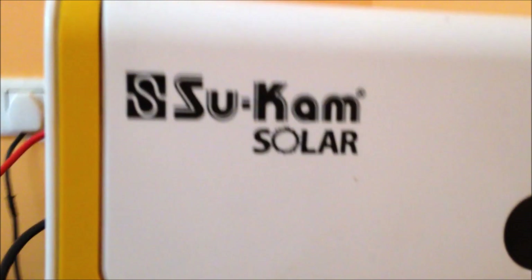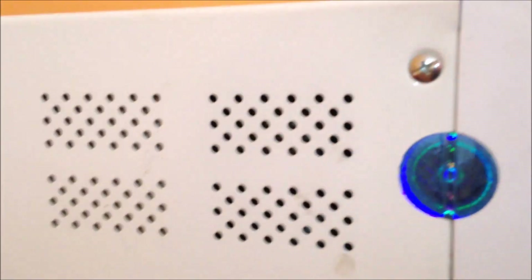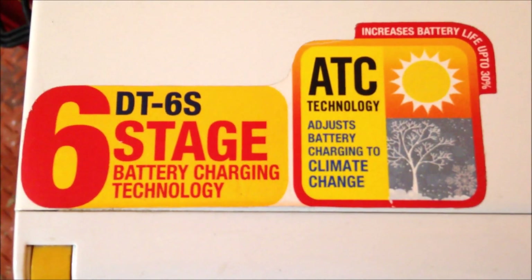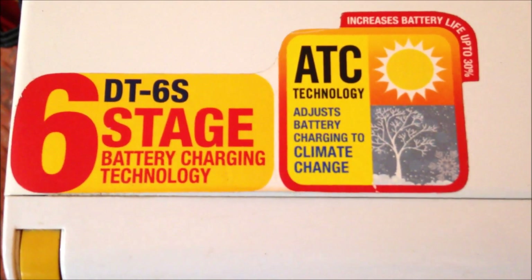Let us understand how this solar inverter is made up of. This is a six-stage battery charging technology, and it is one of the latest world-class technologies being used in this solar inverter. If you have any problem, you can call the toll-free number.